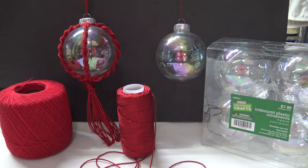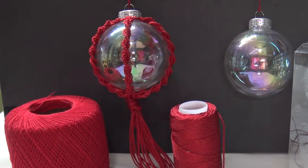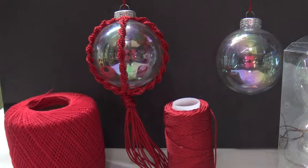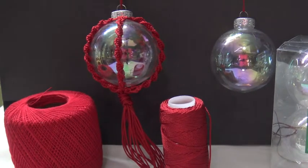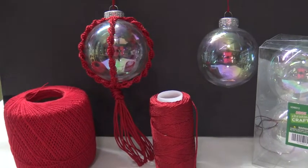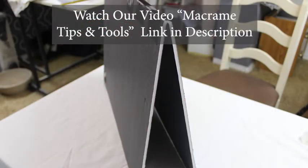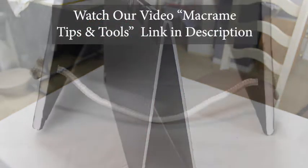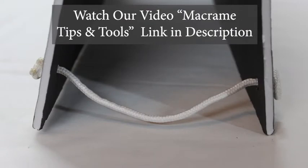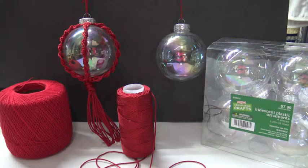A finer thread will give a more dainty look. Number 3 is a great weight. The one shown in the picture I used nylon cord, which made a beautiful ornament but it is a little harder to work with — the nylon doesn't keep a nice tight knot. You'll also need a work surface; I just used a board from Dollar Tree, which I cover in our macrame tips and tools video. You'll need some straight pins and then we're ready to go.